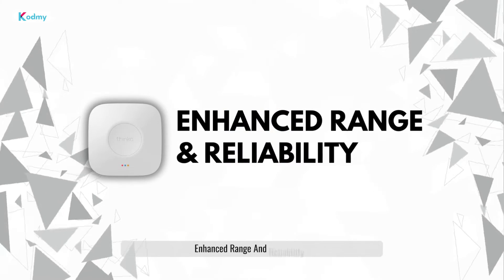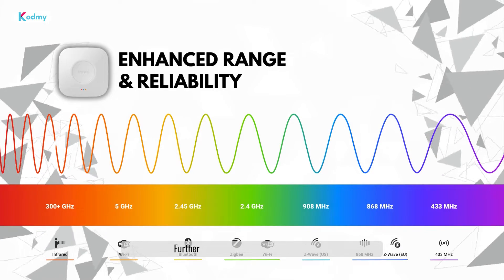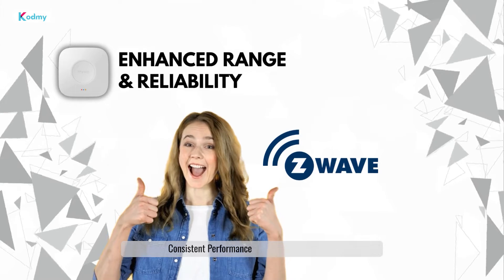Enhanced range and reliability. Z-Wave's lower frequency signals travel further and penetrate walls better, ensuring consistent performance throughout your home.